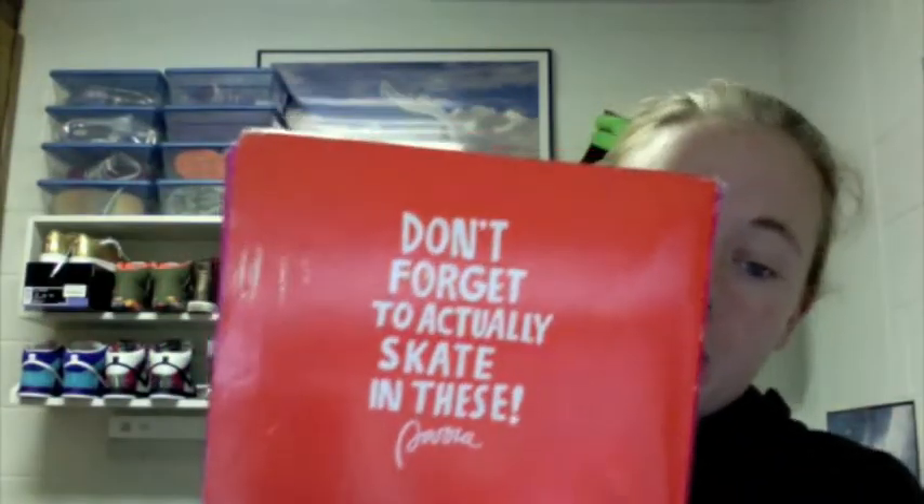And it says 'don't forget to actually skate in these' on one side, which has the price and size — size six. And it says $77.95, but I'll ship them out for $70.